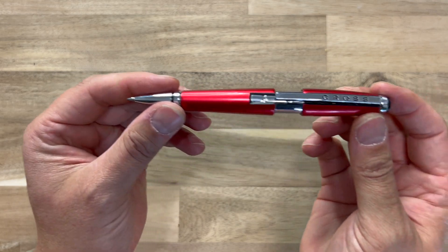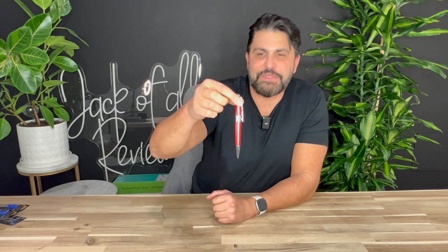I'm a life insurance broker. I've been doing that for the last 20 years. I write a lot of applications and these pens are the best. Like I've tried every pen. My clients try to steal these pens. They're so good.